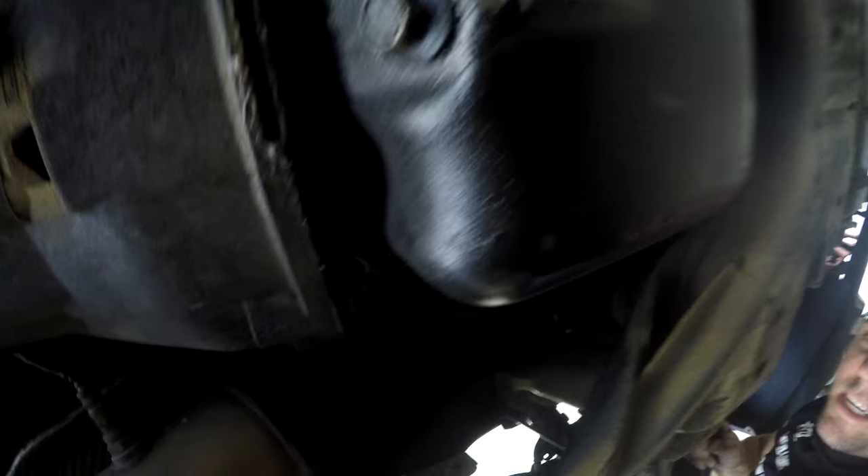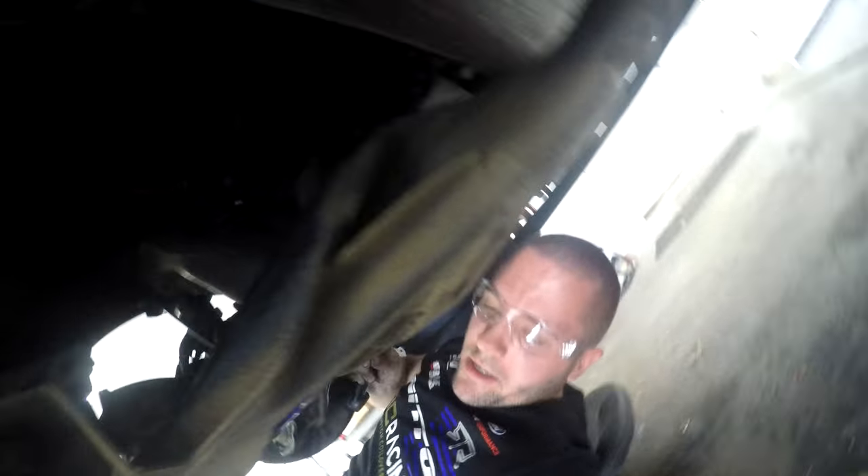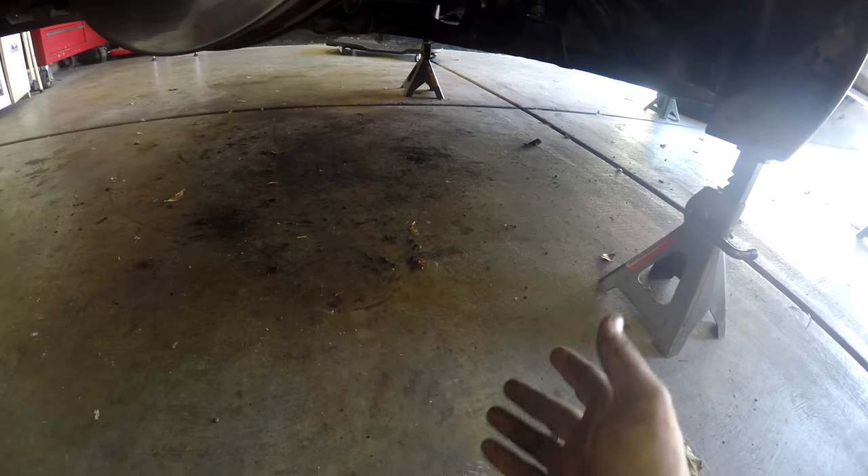I just need to clean the bottom of this out. I'm trying to get everything out - all the dirt and get it all looking pretty, because I don't work on dirty cars. I pretty much got all the underside cleaned up now.